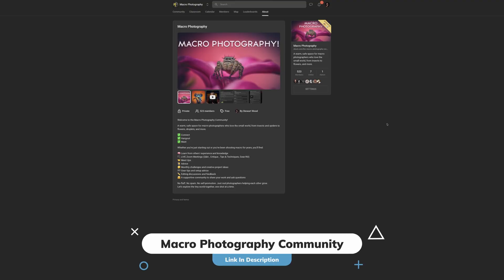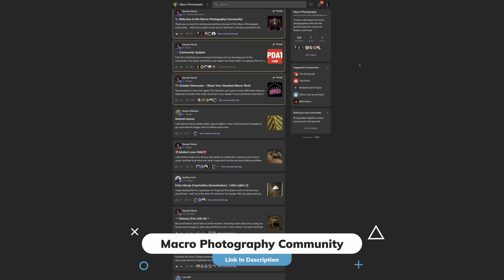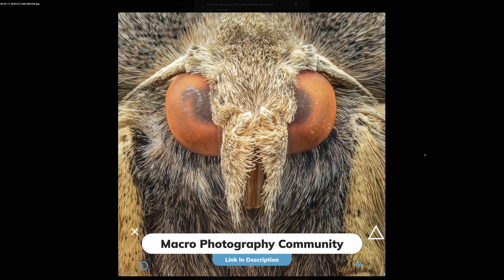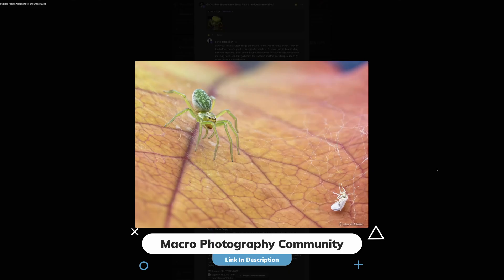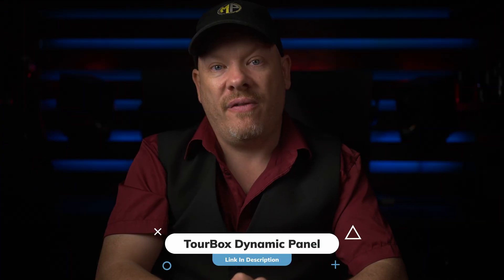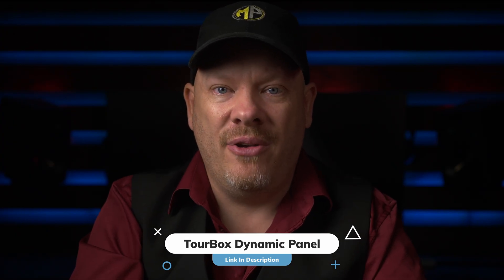If you've got questions about this setup, leave them in the comments below and I'll do my best to help. Alternatively, you could join my macro community — a community of macro creatives that love to share and chat about their work. It's a safe space with no spamming and no advertising like you'd find on Facebook. If you're interested in talking about macro, your setup, or just showing your images, the macro community on Skool is the place for you. I want to thank Turbox for sponsoring this video.